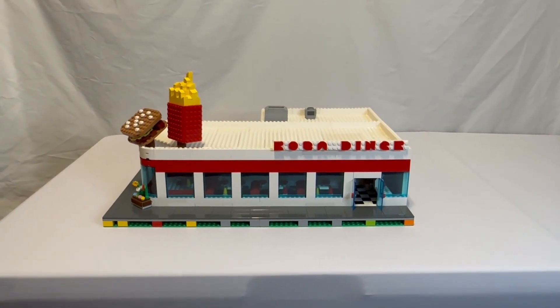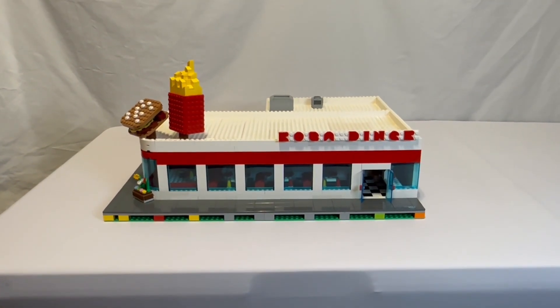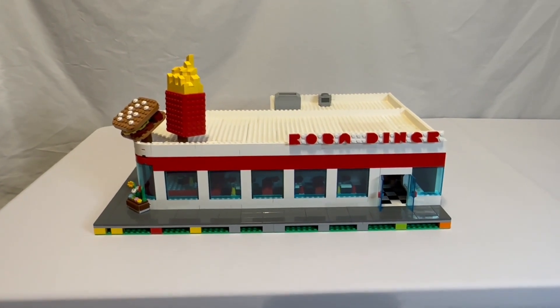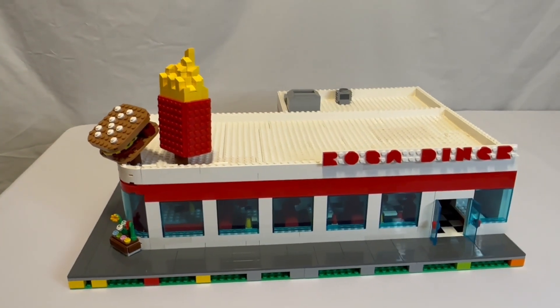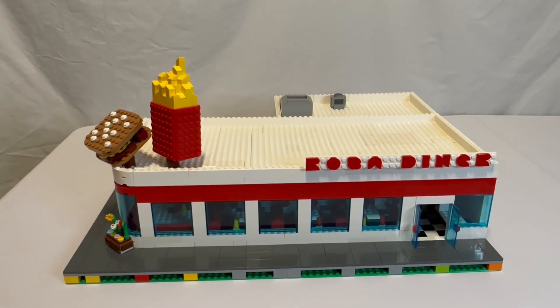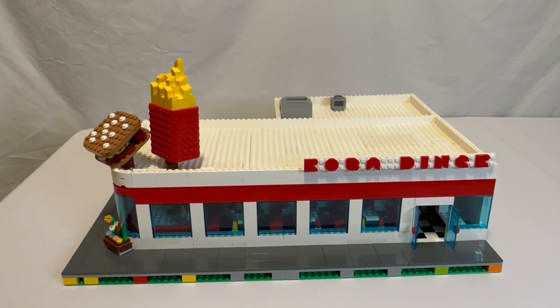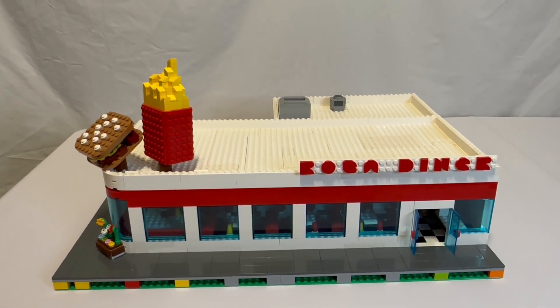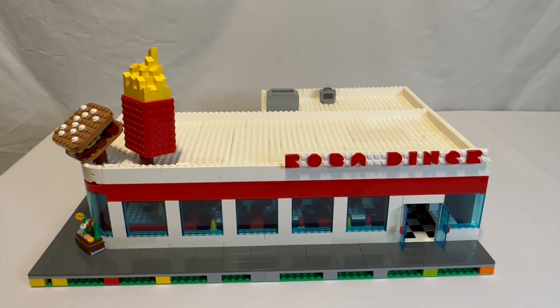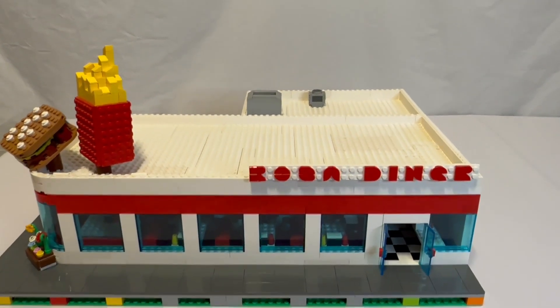Welcome to Dust Off the Bricks. I have added to my custom Rosa Diner. If you haven't seen the first video of this, I will leave the link in the description below for that video, but I'll show you in this video what's different with it. So let's get this roof off really quick.